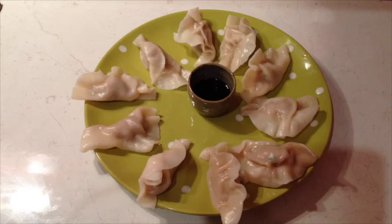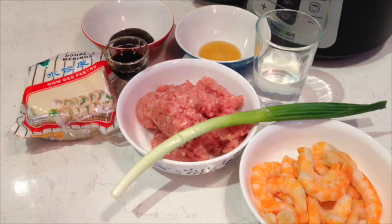Hi and welcome to Cheeky Richo's pork and shrimp dumplings. I've just been in the local supermarket and I was astounded at the price of these things. You can make them at home very easily and very quickly, for a much better price, and they taste great.